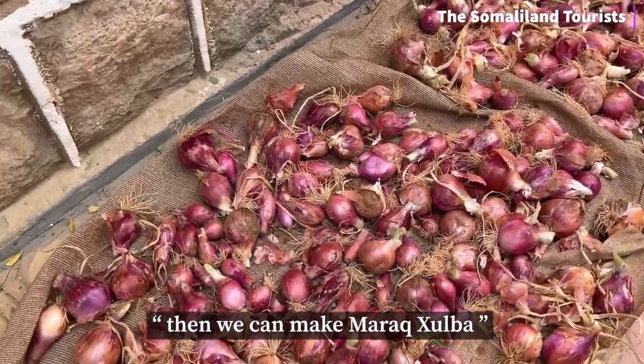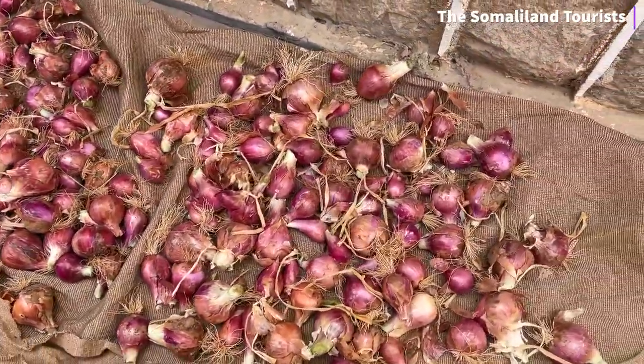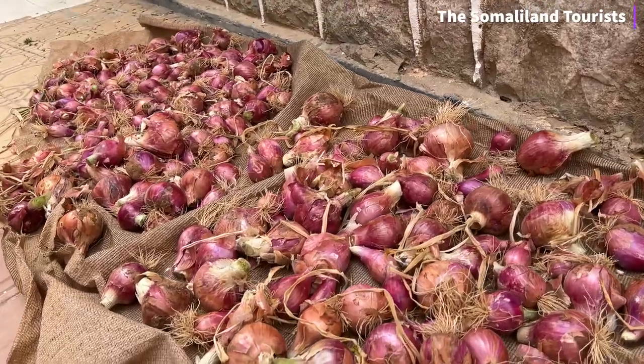To finish these onions, otherwise you won't be able to finish it. Alright, Ethiopian recipe coming soon! Nice, right after I put these on the scale.